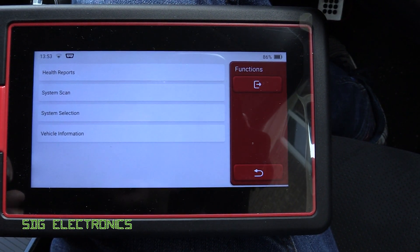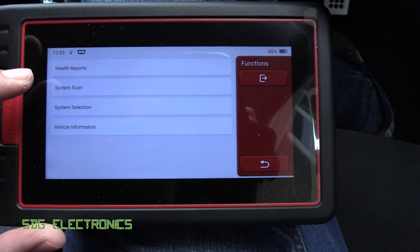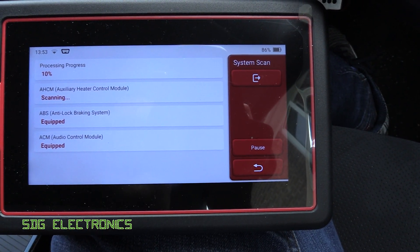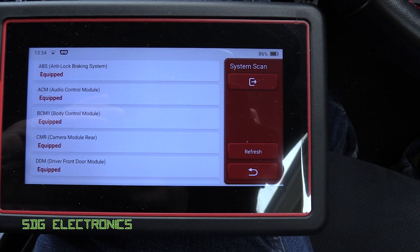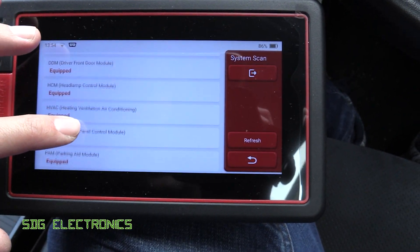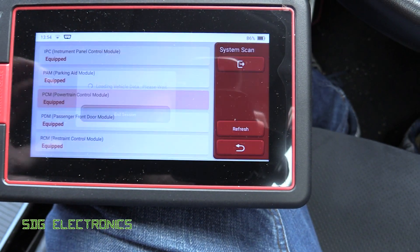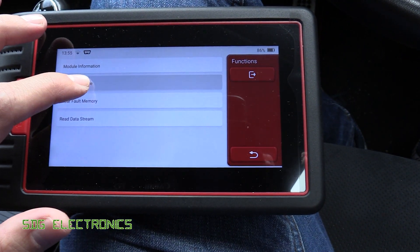If you want to go to a particular module in the car you can do that, but the easiest way is to do a full system scan, which tells you about all of the modules in the vehicle. And a short while later, as you can see, we've got all of the modules equipped on this particular vehicle. Let's have a look at the PCM, which is the engine computer, and then we can read fault codes, for example.